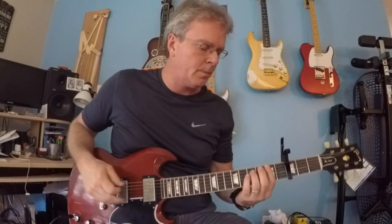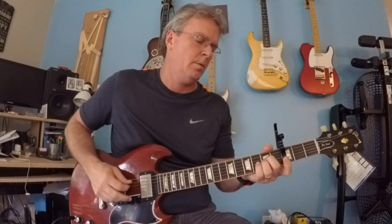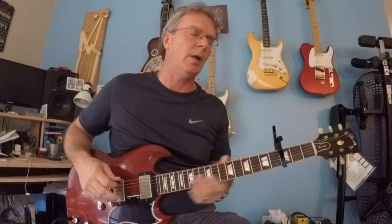That brings us to the chorus — really cool stuff in the chorus. The chorus is on the A, bouncing on the G to the C. Now we're going to land on the D.